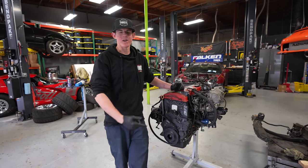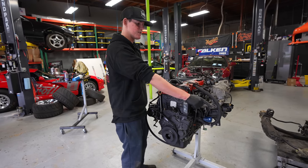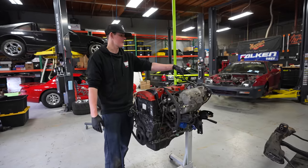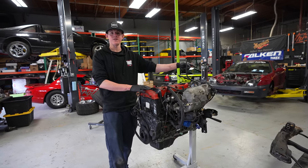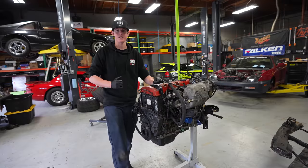Our Prelude engine is out of the car and on a stand. We're going to do a lot of cleaning before we do anything else. The transmission is absolutely disgusting. We're going to clean out the subframe — I didn't realize that was a two-piece subframe, it's a very interesting design. We're going to clean literally everything and then start working on this engine.